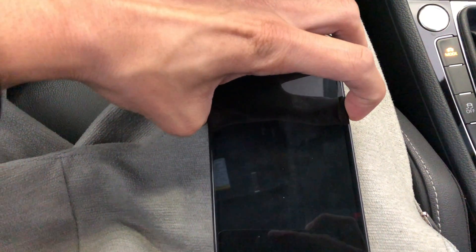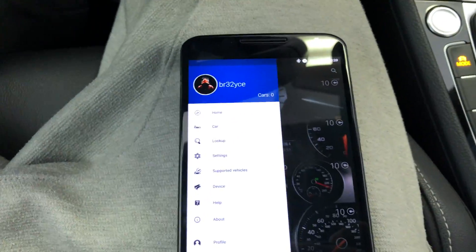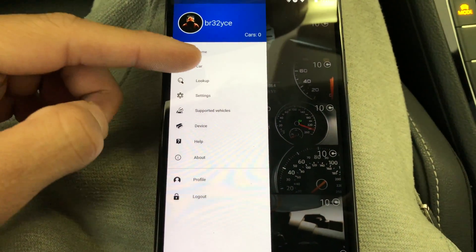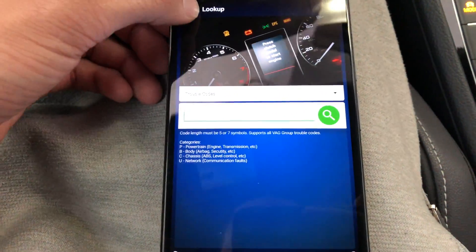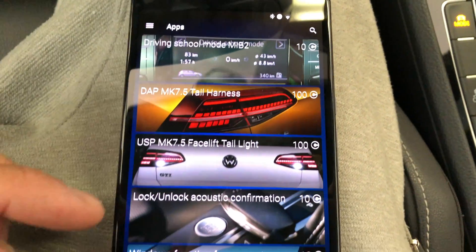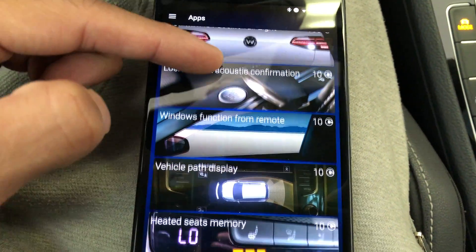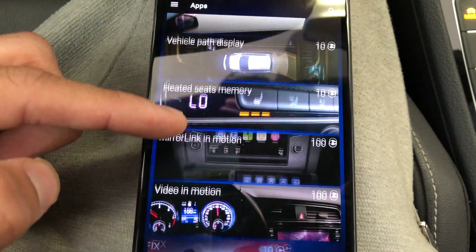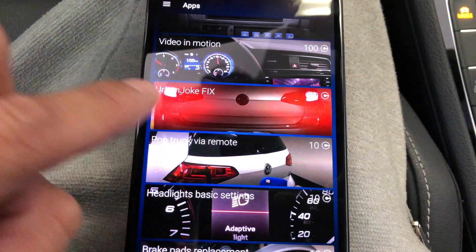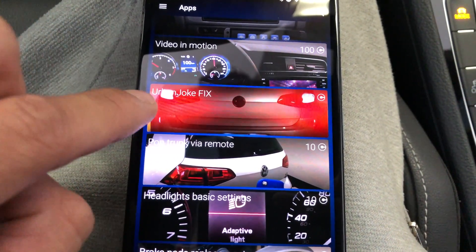Okay, so I got my old Nexus 6 — I'm already in. Within the app it's pretty cool. You have all these options you can do — scanning and all that — but you'll go to 'Car' and then go to 'Apps.' This is where all the cool stuff is. When you get new taillights, you can do all the adapting real easy. I'll scroll through here so you can see some of the cool things you can do. Urban Joke is really cool — it makes your headlights go back and forth between the inner and outer when you have the turn signal on.